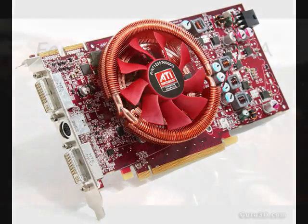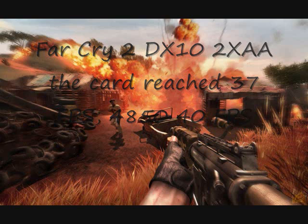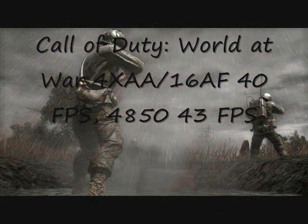Keeping that in mind, in Far Cry 2 at DirectX 10 mode with 2x anti-aliasing, the card still managed to reach 37 frames per second, while the 4850 was only slightly ahead at 40 frames per second. So I'm imagining that when the actual card is released, it should be performing at the same level as the 4850, which is pretty impressive considering the 4850 costs $150 right now. In Call of Duty: World at War using 4x anti-aliasing and 16x anisotropic filtering, the card reached 40 FPS versus 43 FPS for the 4850.